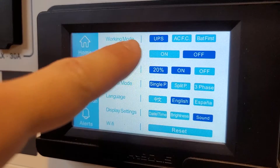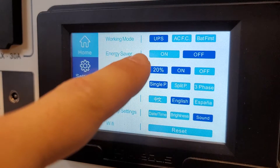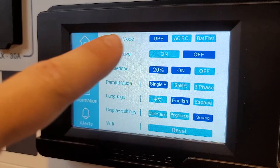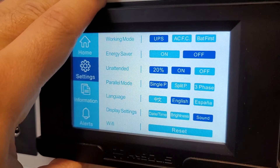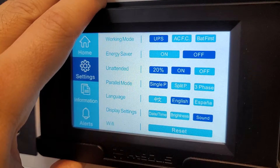Working mode is UPS so I can wall charge and output from the outlets at the same time. I have energy saver mode off — if I want it on, that will simply turn off the inverter when there is no load and then turn on the inverter when there is load demand.